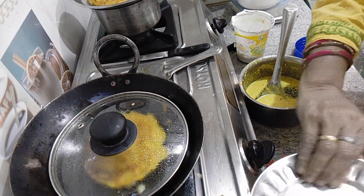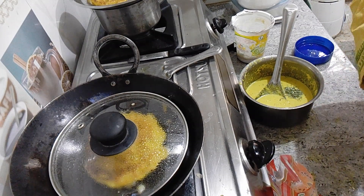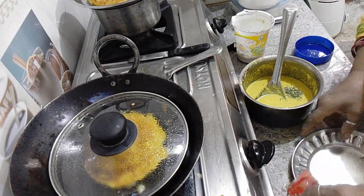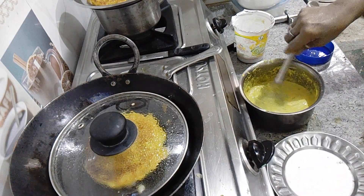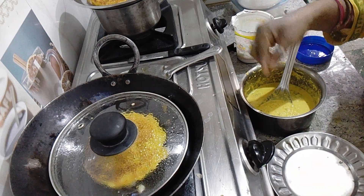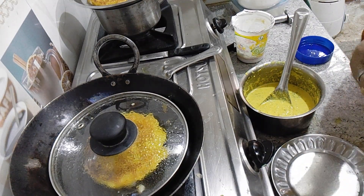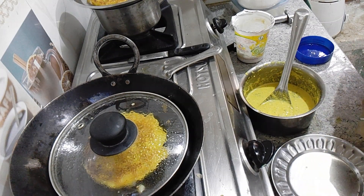If you don't have any problems, it will be small. I will add the dough. With the dough, it will be better. And if you want to add sweet soda, you can add it so that it will be soft.